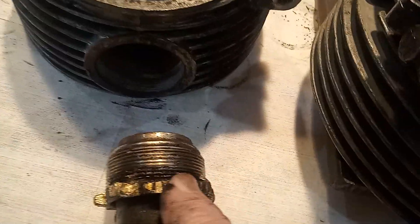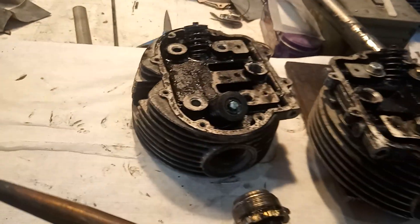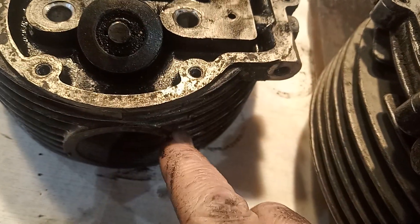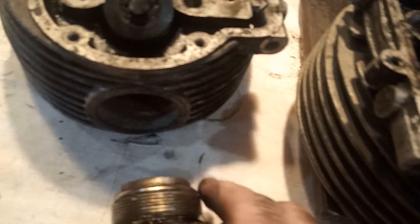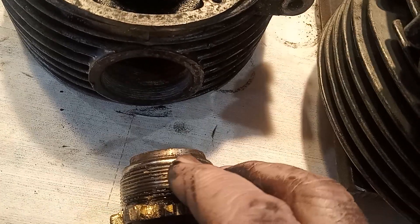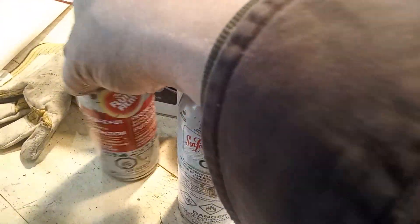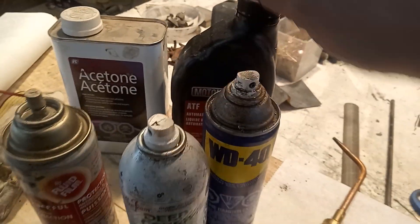It would not move. Tried C-spanners, various types — would not shift. Tried the good old oxyacetylene on it, alternately heating this and that, letting it cool down overnight, heating it back up, then shocking it with freeze spray — nothing worked. Tried all different kinds of penetrating oils, and the acetone and automatic transmission fluid trick. No, it didn't work.